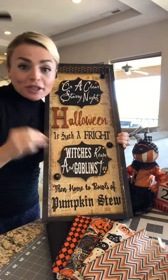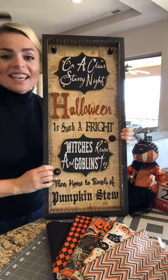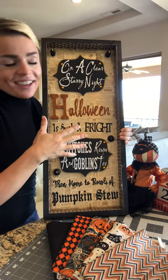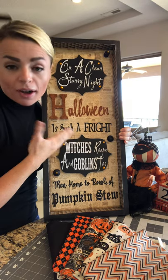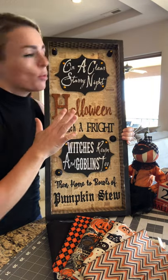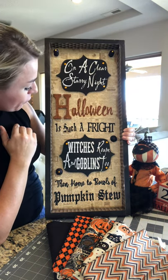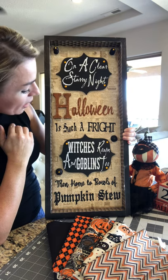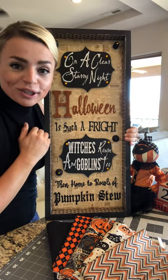In keeping with the vintage Halloween theme that I absolutely love, this is a sign that I made. I had saved this quote on Pinterest for like two or three years, and I just love this quote. It says: on a clear starry night, Halloween is such a fright. Witches roam and goblins too, then home to bowls of pumpkin stew.